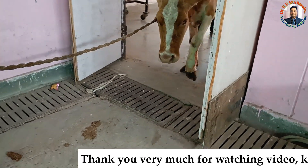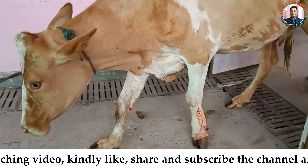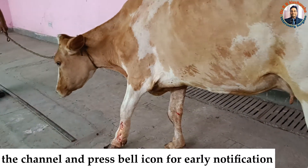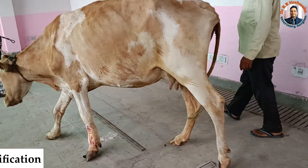Thank you very much for watching this video. If you liked it, please share with your friends and fellow veterinarians, and don't forget to hit the bell icon for further notifications. Thank you very much.